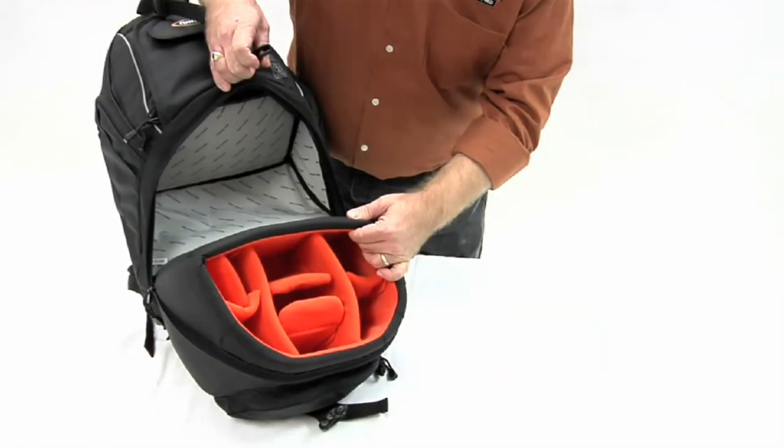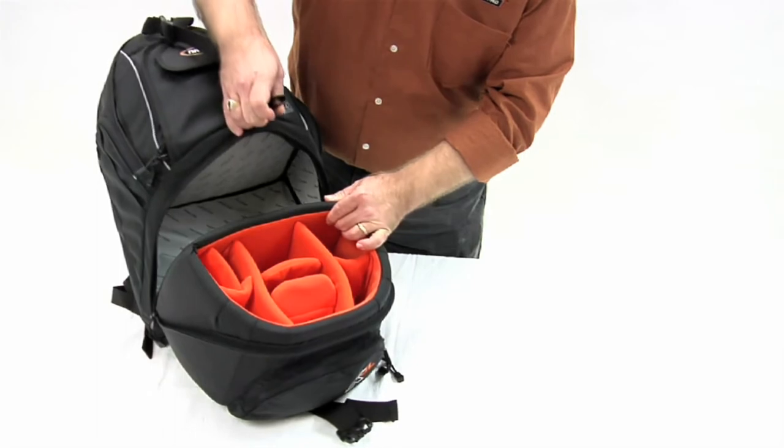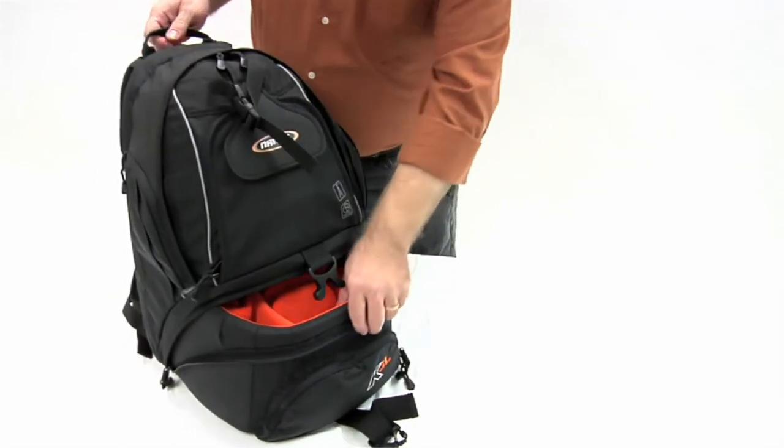The bright orange lining in the K3L's camera compartment allows for easy equipment identification, even in low light.